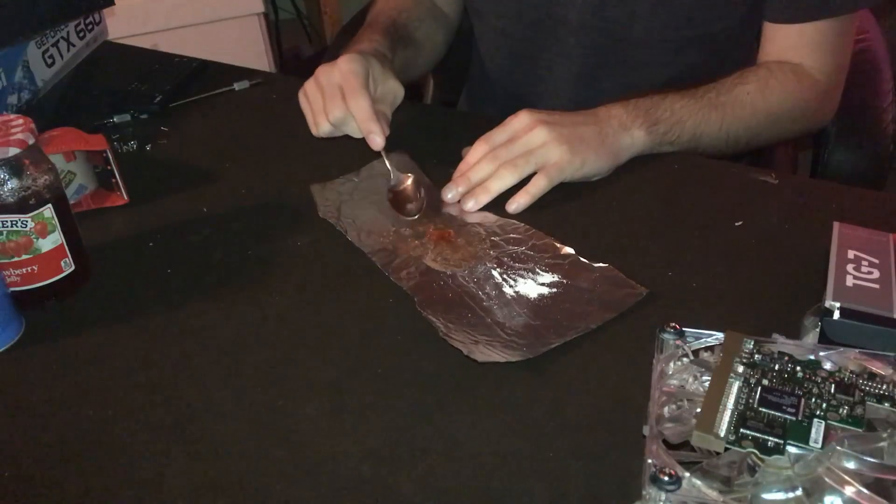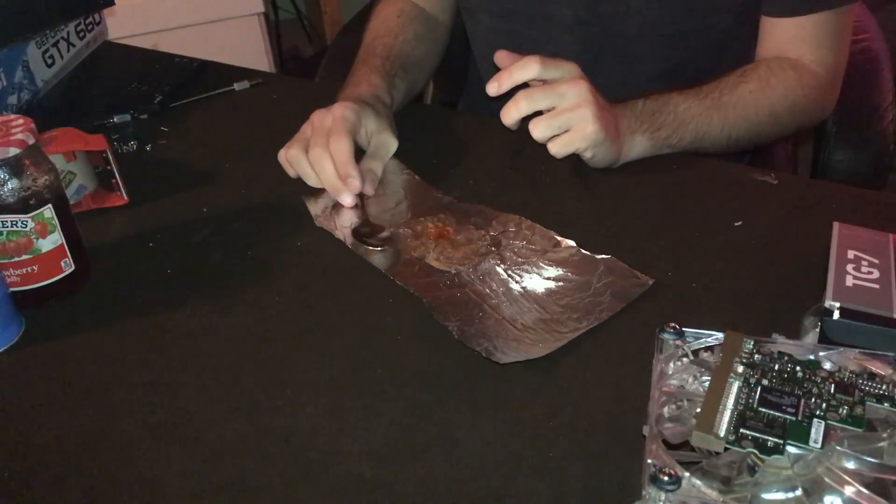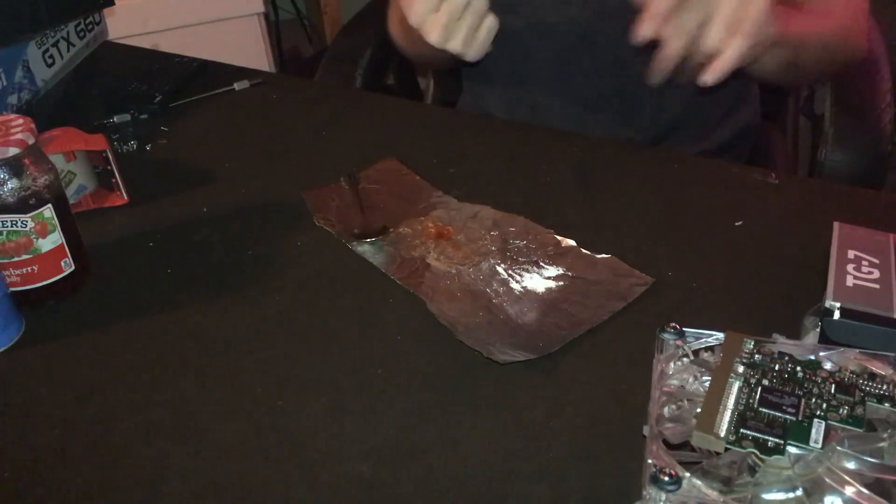Let's start testing what we have currently in the system, go through and see what that does, and then test what we have with the new paste on there.